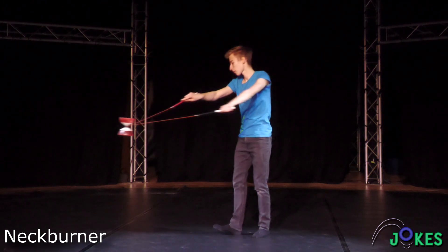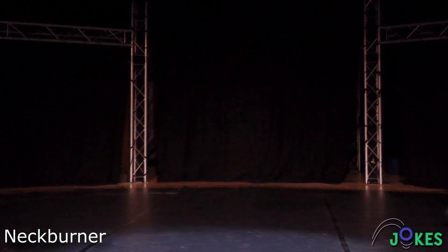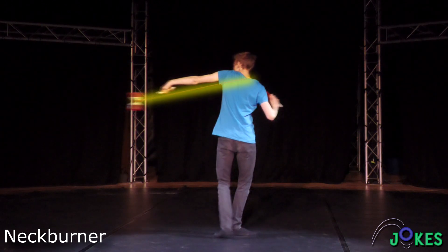The basic pose of the neck burner is the opposite of the hug. Begin with a stopover and lead the Diablo around the body with the offhand. You want to place the string under your arm by tilting the offhand stick down.